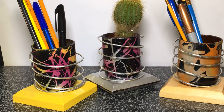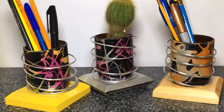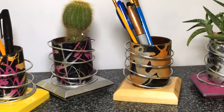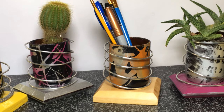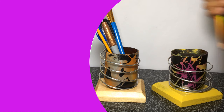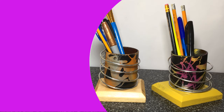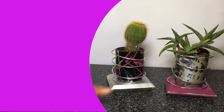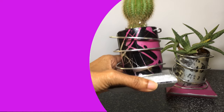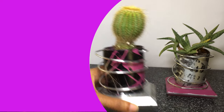These recycled glass holders would make great gifts. They are perfect for adding a splash of color to your home or office as either a pencil holder or plant holder. Well there you go guys, I hope you enjoyed the video. If you did, remember to give it a thumbs up and consider subscribing. Take care and bye for now.